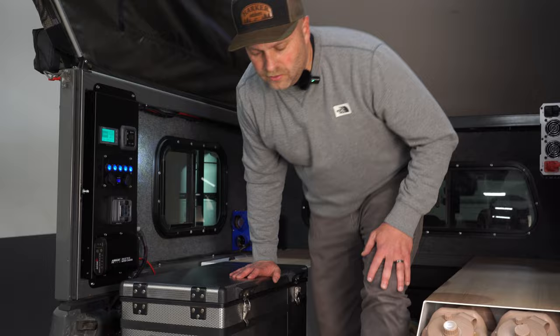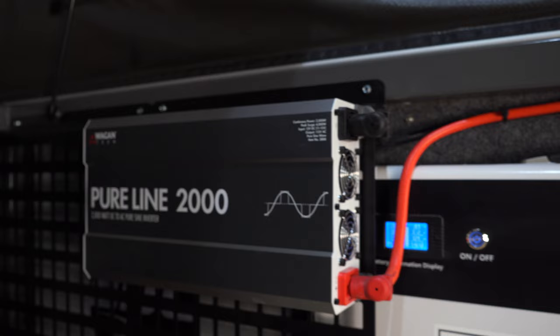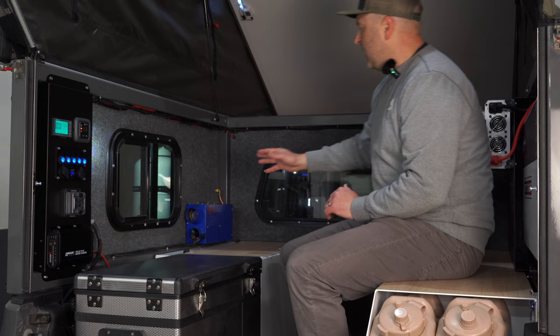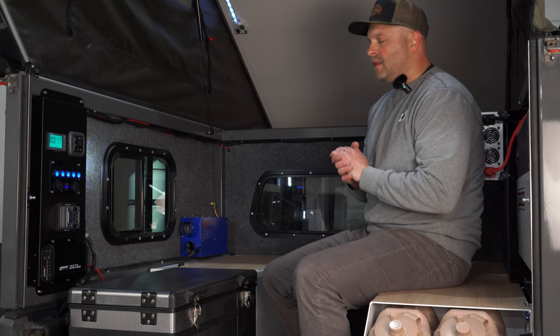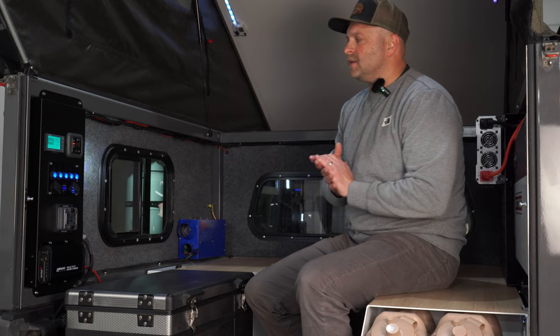So what's all powered by this Dirt Circuit system in this particular Harker? We've got a Wagan inverter — a big one to run large electrical appliances. Here where I'm sitting is a National Luna 50-liter dual zone fridge running on the Dirt Circuit system. In the corner is a 6800 BTU Propex heater that we just love, also running on the system. Of course all the lighting you see and any devices you need to keep charged up run through the system as well. Next let's go look at the solar panels.